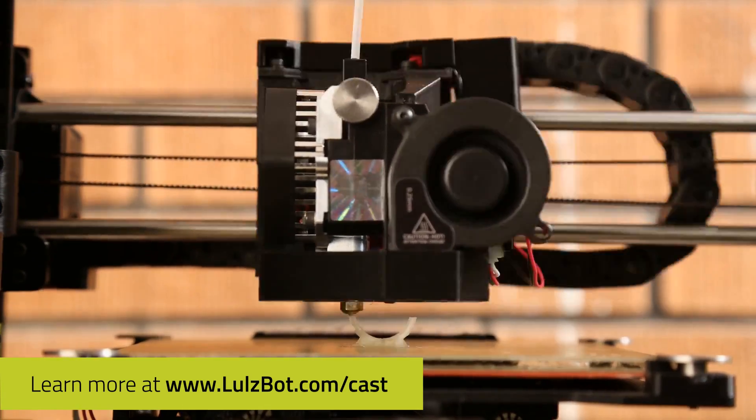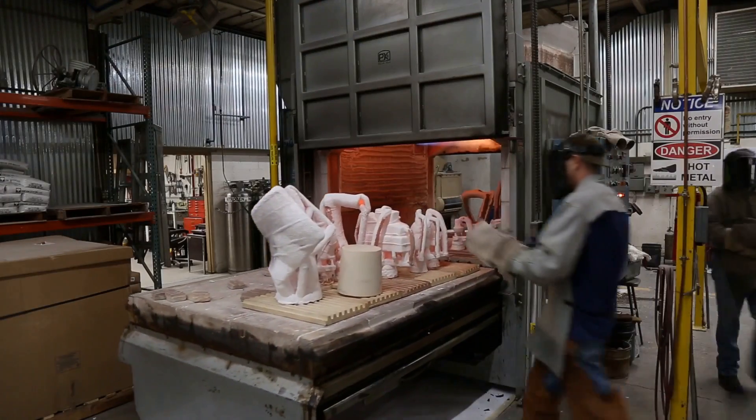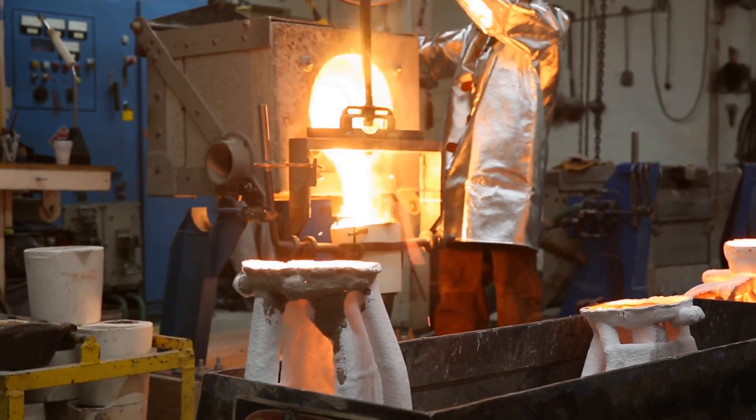It prints like standard PLA plastic, which makes it super easy to work with. The main thing that makes Polycast special is the ash-free technology, which makes it easy to burn off during the casting process.